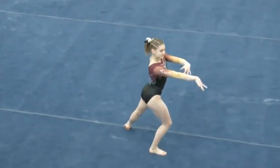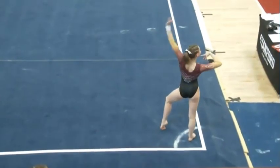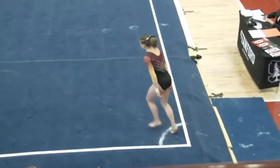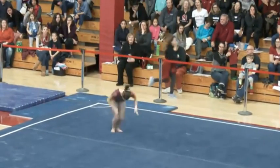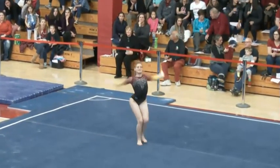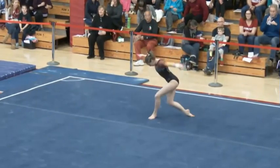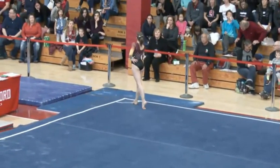Next up for ASU on floor we have Ann Kuhn. A little short on that landing, but the double back came from a whip, which is a no-handed back handspring, so a lot more difficult than the opening passes you've seen so far.